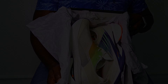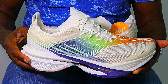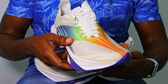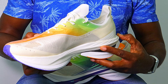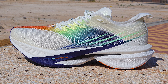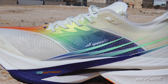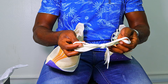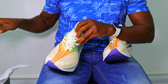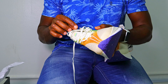Opening the box — this is another fantastic pair of good-looking shoes, and they feel so light in my hand. They also include some extra smooth laces in case you don't like the default ones, though I don't think I'll be using those.